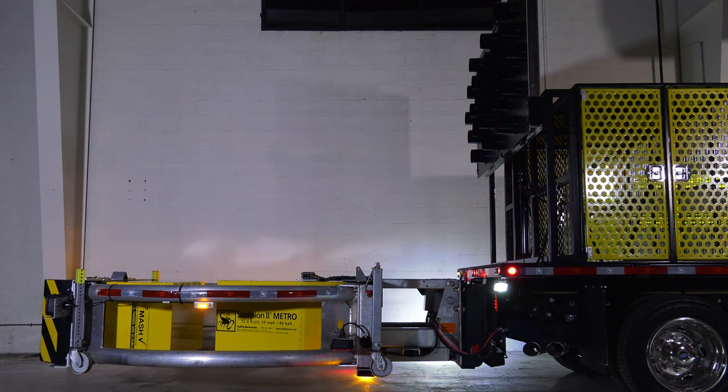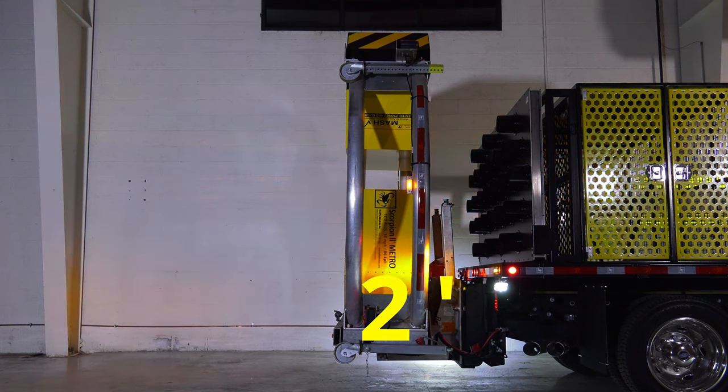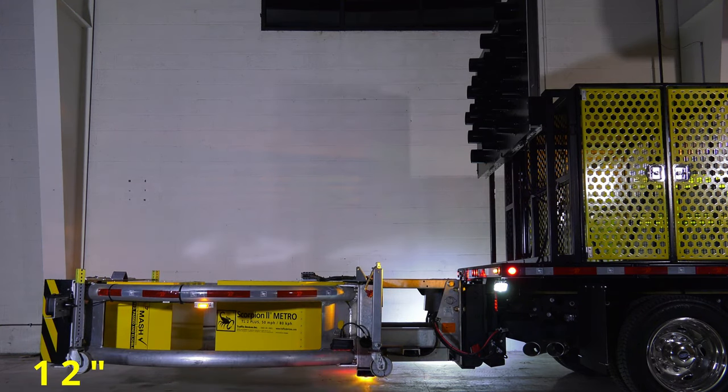The Scorpion 2 Metro has an overall dimension of 8 feet by 8 feet by 2 feet and has a ground clearance of 12 inches, plus or minus 1 inch, when deployed in the horizontal operating position.